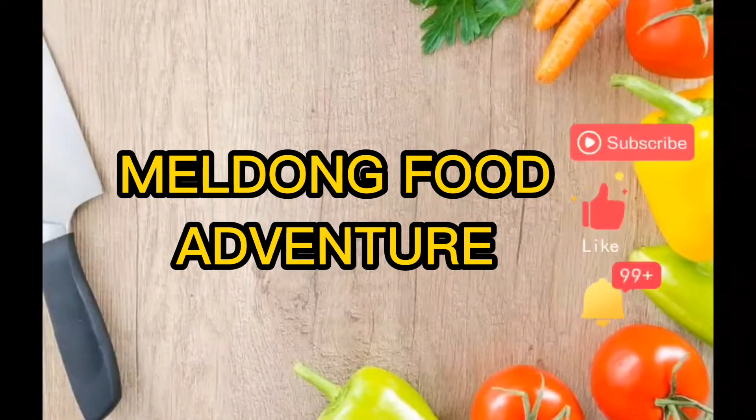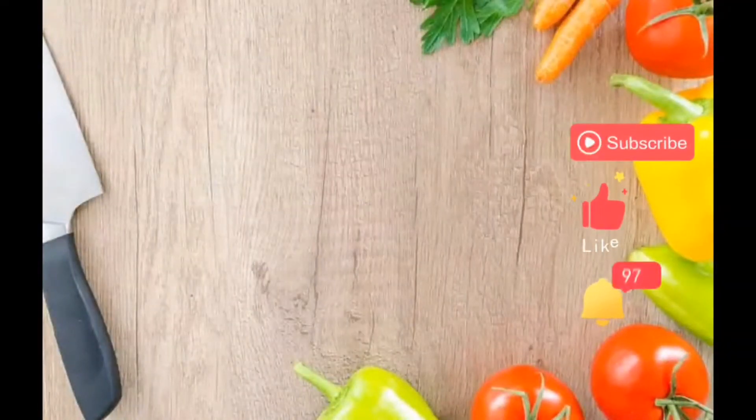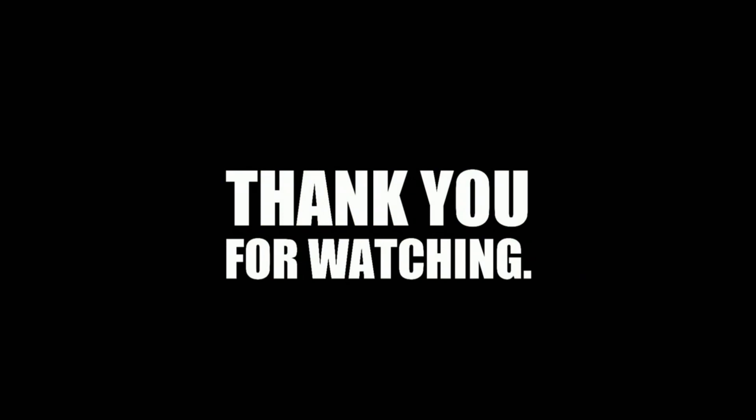Ayan guys — salamat sa panonood. Pa-subscribe na rin po at like and share my videos — Meldong Food Adventure. Sarap! Bye bye, bye bye. We'll see you next week.